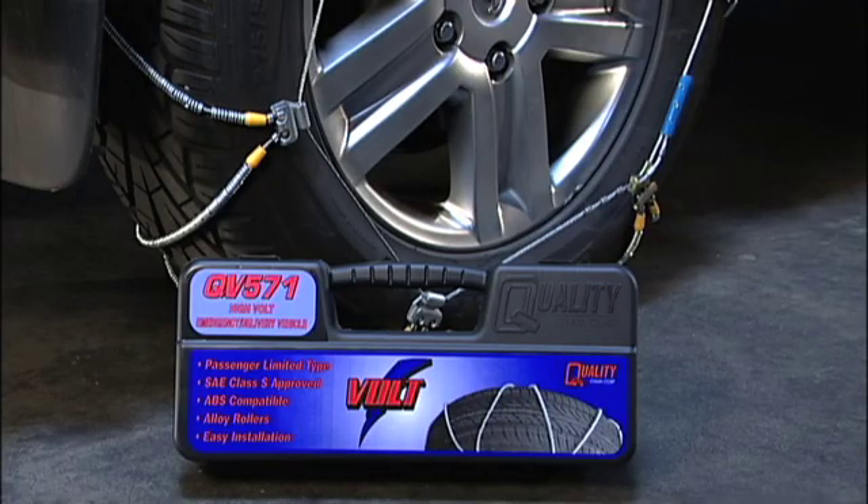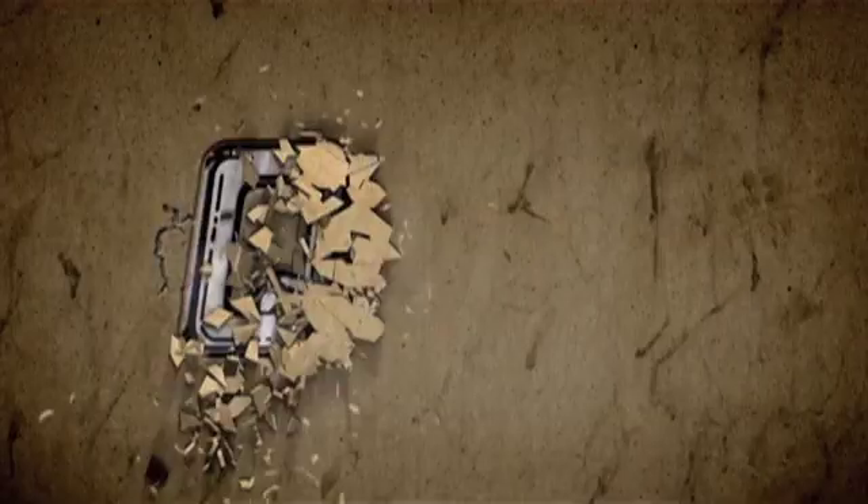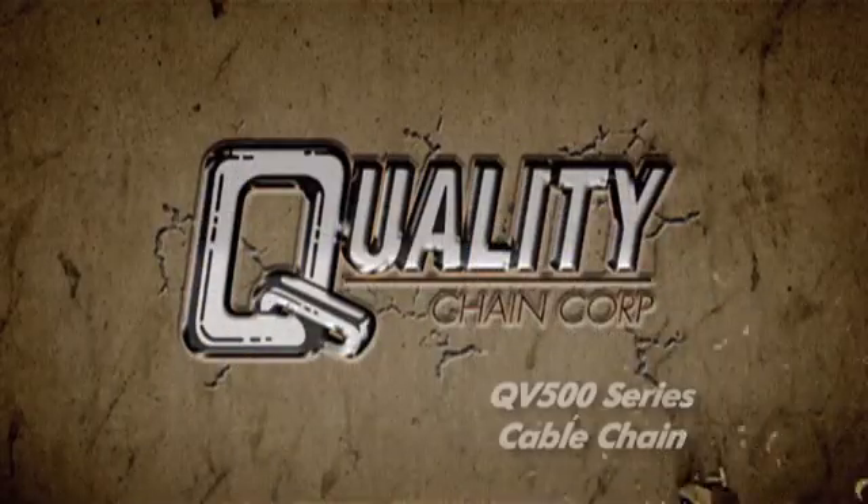Drive the vehicle for approximately a quarter mile and recheck the cable chains to complete the installation. These installation instructions are the same for both passenger and light truck SUV applications.